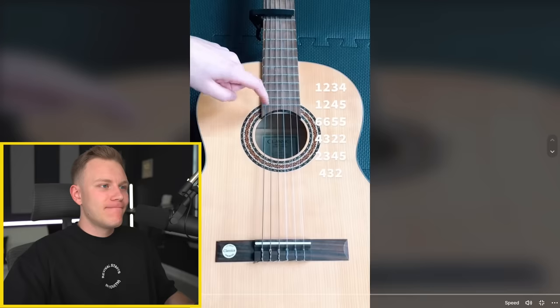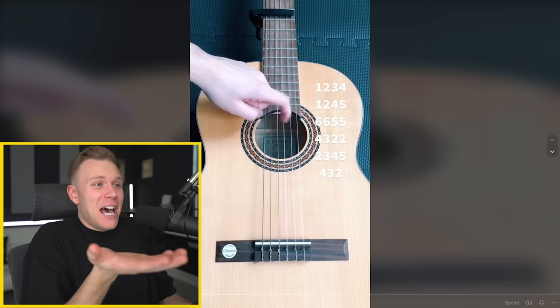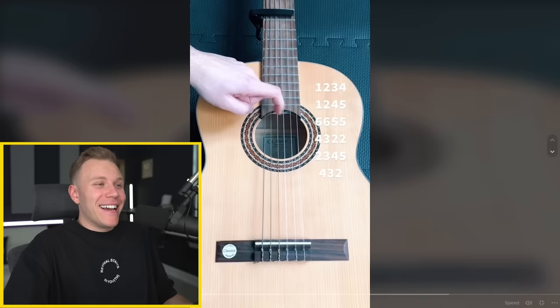Not another stupid fake guitar tutorial. Why do people make these, it's so stupid. Nothing he is playing is right - he's playing like one string over and over again and it's making different notes every time he plucks it. You can also hear the guitar sliding and he's just plucking random strings.